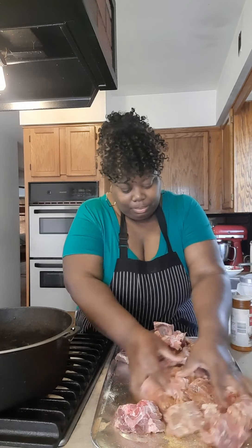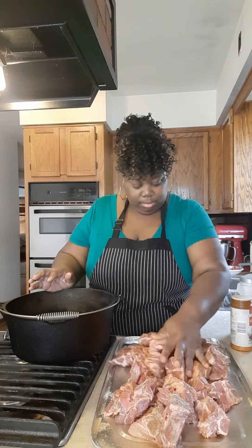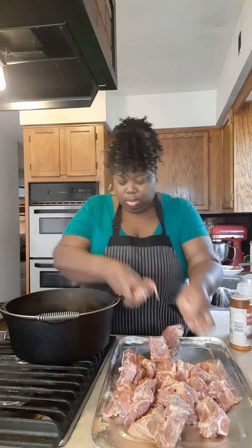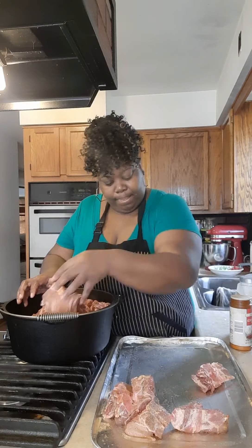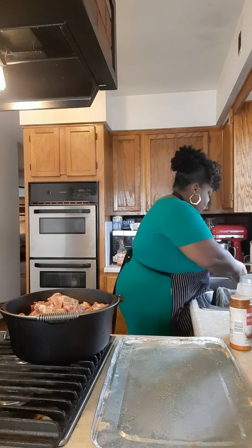Then we're going to mix it up again. Use your hands, child — I'm cooking for my family. We're going to take this cast iron pot and put the neck bones in there. If you ain't got a cast iron pot, a regular pot is fine too, child. Honey, my mama used to make a big old pot of neck bones, green beans, and potatoes — yes, brings back memories.